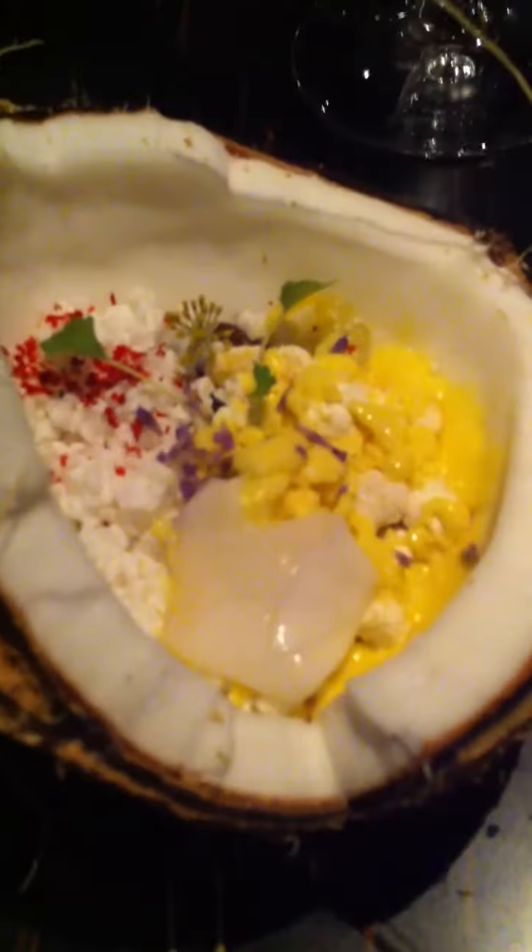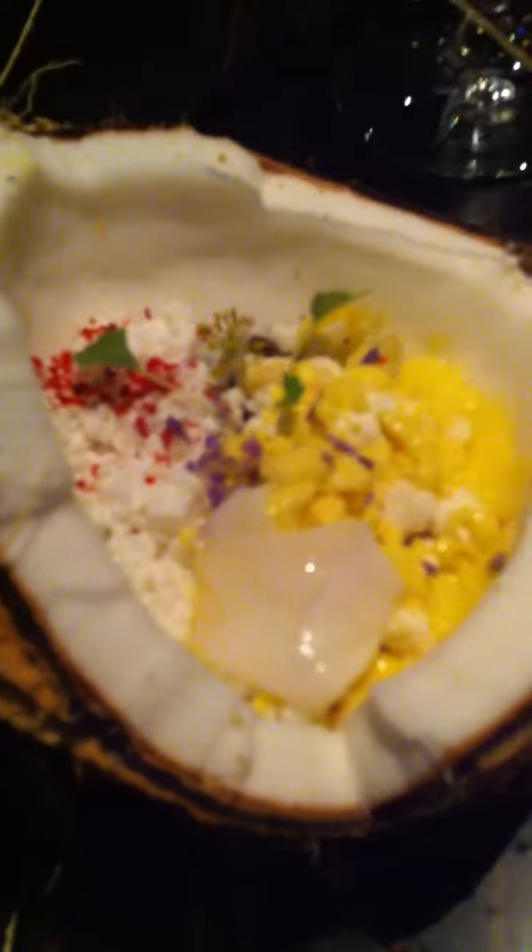The idea is every bite of the colorful side of the coconut is going to be a little different. You want to try a bite from the colorful side of the coconut and then use the coconut water ice to kind of cleanse your palate and prepare you for another bite of the colorful side. Keep going back and forth.